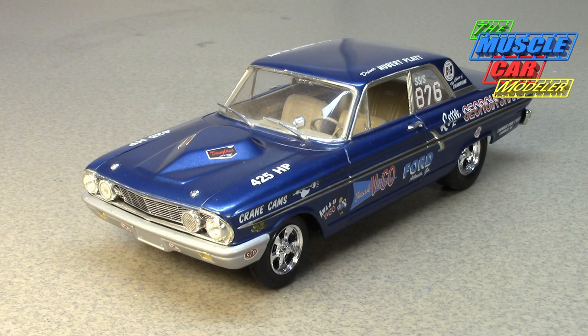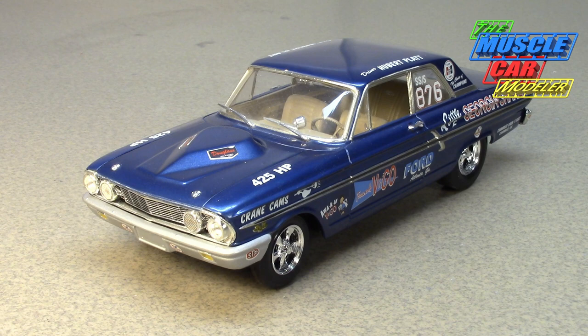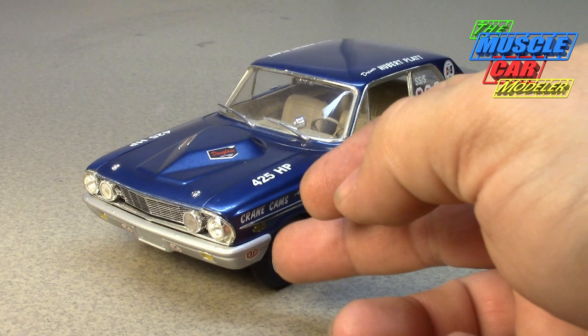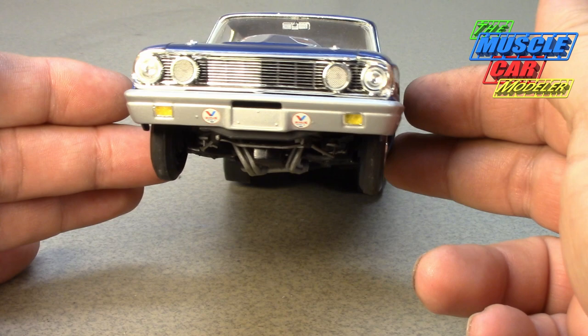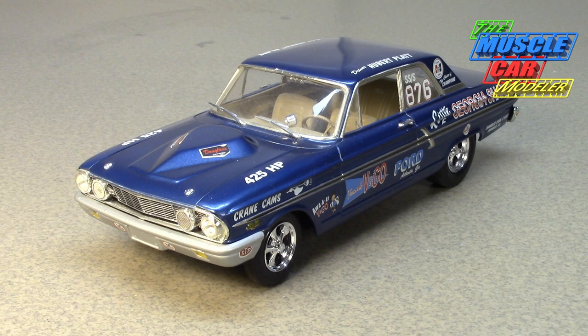They came up with the fiberglass hood with the bulge that vents hot engine air out the back — the famous teardrop hood they were using on the Galaxies as well. Then they went even further on weight reduction: besides the fiberglass hood, they went with fiberglass fenders, fiberglass doors, a fiberglass trunk, Lexan windows all around except the windshield. Even the front bumper was fiberglass, which wasn't technically legal, so many were switched to aluminum front bumpers.